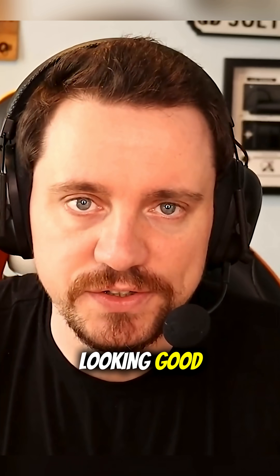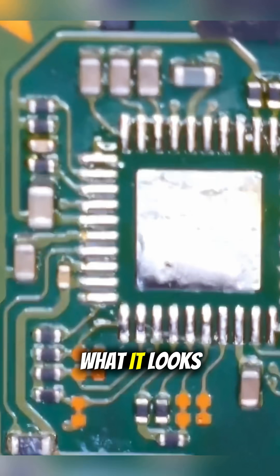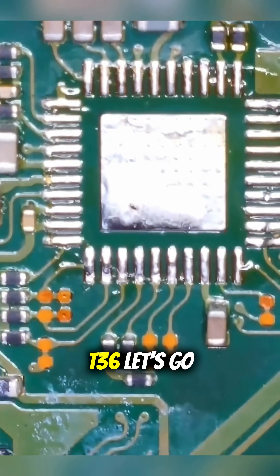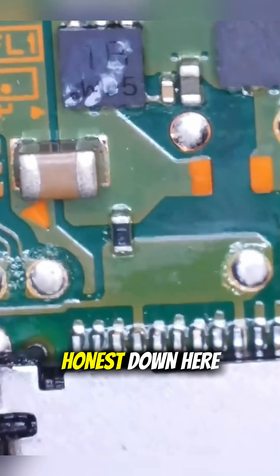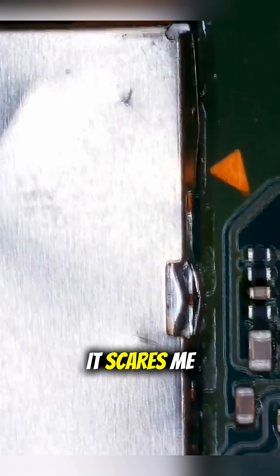This is not looking good. Let's head on over to the microscope. How is the area around M92-T36 looking? It looks okay — we don't have any missing components, it's just simply missing M92-T36 itself. What's that? It looks like thermal paste. That port's been replaced then. So we have a replacement port. This shield, however, being the way it is, I don't like it — it scares me. So let's take it off.